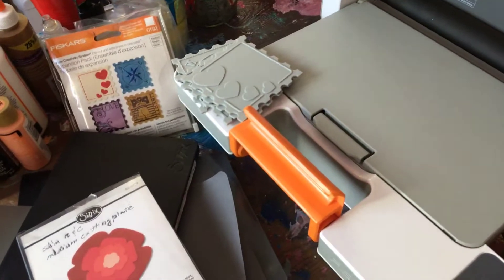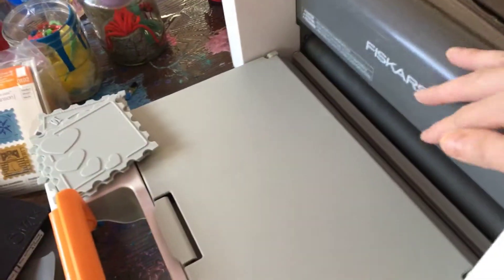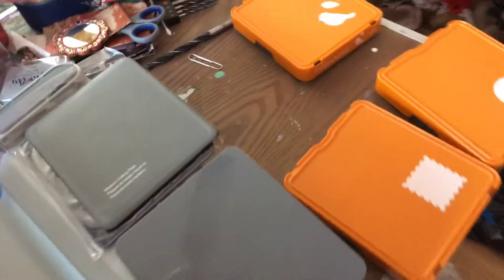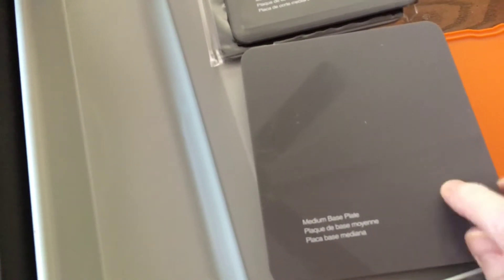This all folded up, and here's the other side. This in between here is like 12 inches wide. And these right here came with it — these two cutting mats, or plates, base plates.